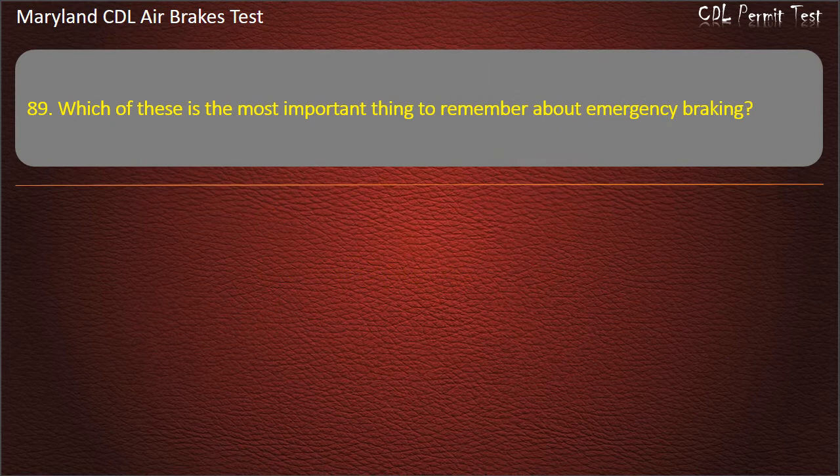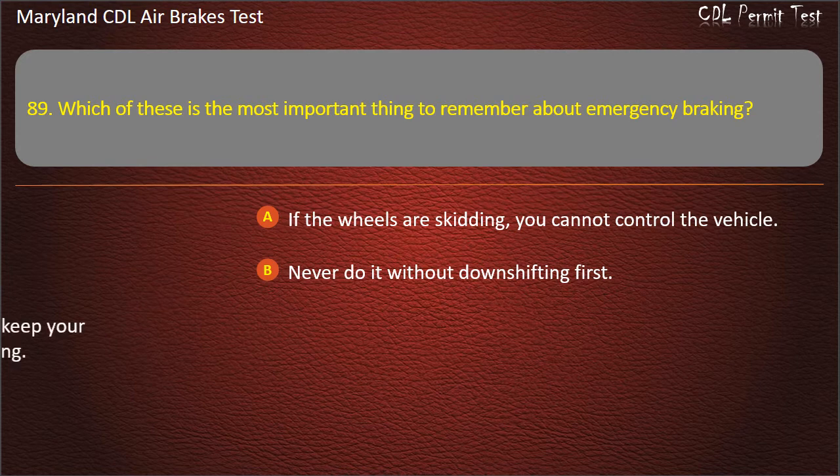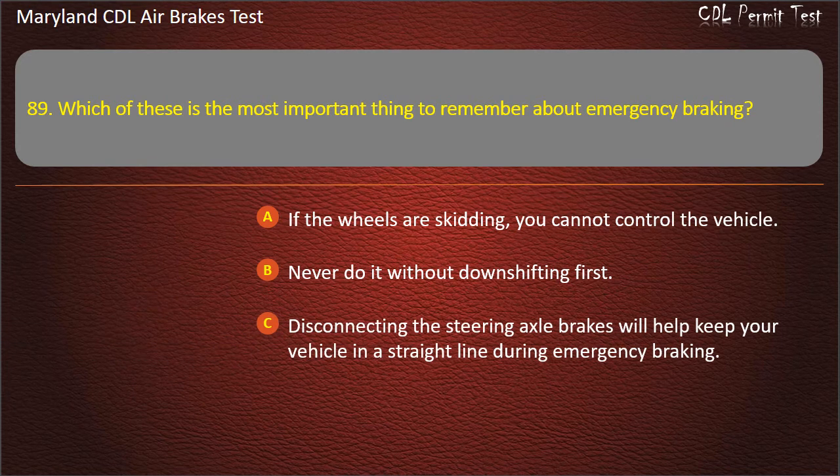Question 89. Which of these is the most important thing to remember about emergency braking? If the wheels are skidding, you cannot control the vehicle; Never do it without downshifting first; Disconnecting the steering axle brakes will help keep your vehicle in a straight line during emergency braking. Answer: If the wheels are skidding, you cannot control the vehicle.